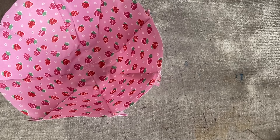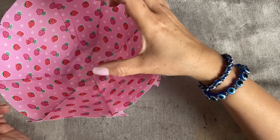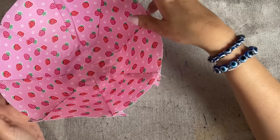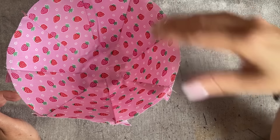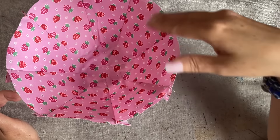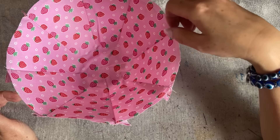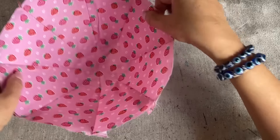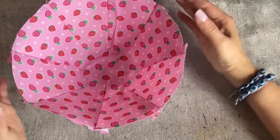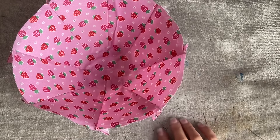If you want to make a handle, then you cut it four inches wide and twelve inches long. Fold exactly the way you do the strap for the handbag, but you add the interfacing inside so it's stronger. Then you place it from one side to the other — right across like that, hanging down — and then put the line in.